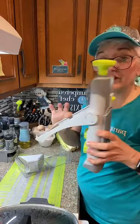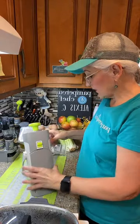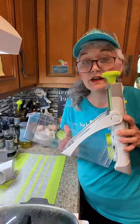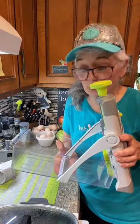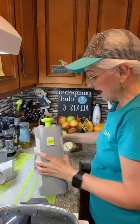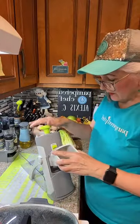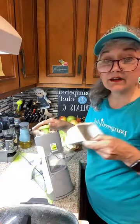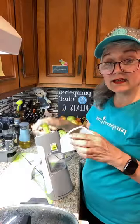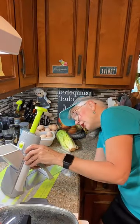Next up is the Rapid Prep Mandolin — this thing shreds, slices, and also makes French fry sticks. I sell this product if you want more information. It has a hopper for safety reasons. What's different about this one compared to others you've seen on social media is the hopper is a lot bigger, and the French fries fly out really quick. The blades are right here — it's a safety feature. We put the hopper in, place the veggie inside, and push it right down.